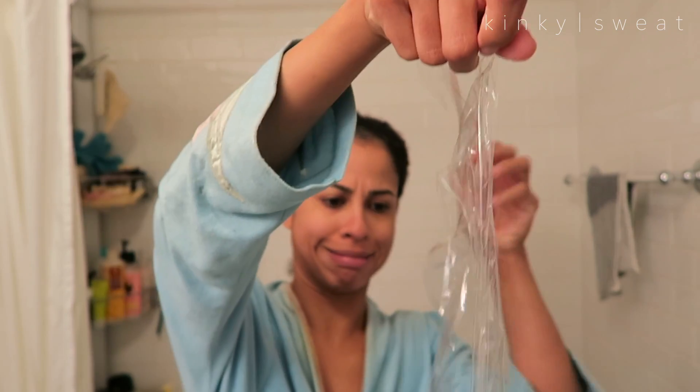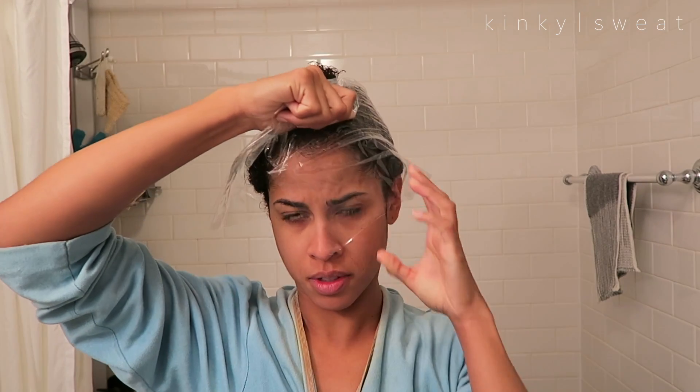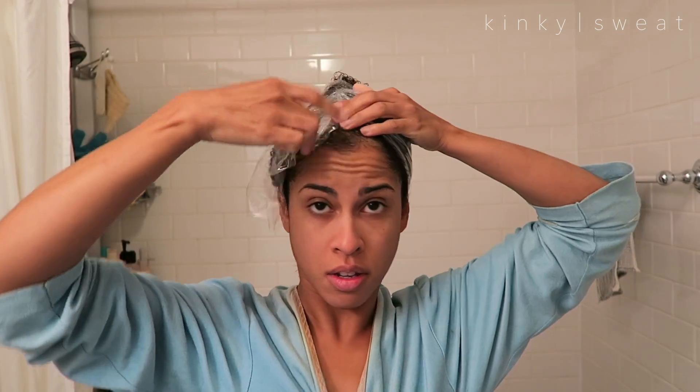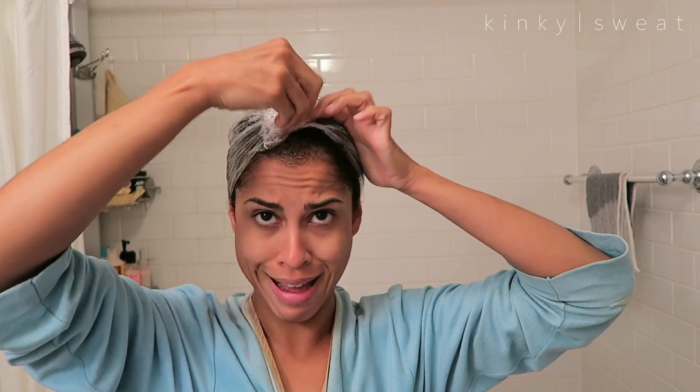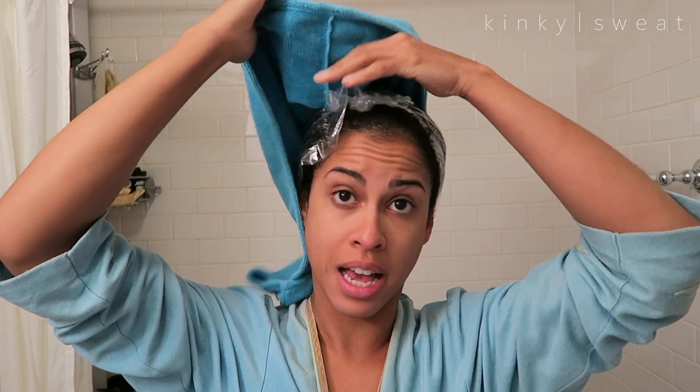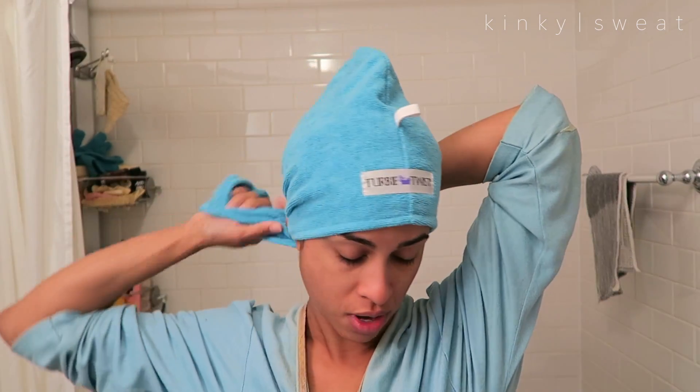I'm going to leave this on for 20 minutes. What I like to do is take some saran wrap — this is the hardest part — wrap it from the back so it covers the hair. And I put my Turby Twist in the microwave for about a minute so it has a little bit of warmth. I'm going to put that over the cellophane.